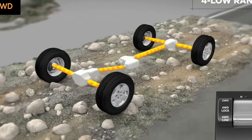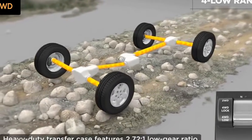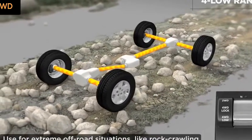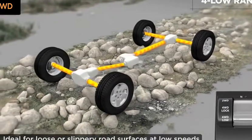To engage the low range, slow down to 2 to 3 miles per hour and put the transmission in neutral. While still rolling forward, move the shift lever slowly into the four low position. Then return the transmission to the desired gear. Reverse the process to shift into four-wheel drive lock mode.